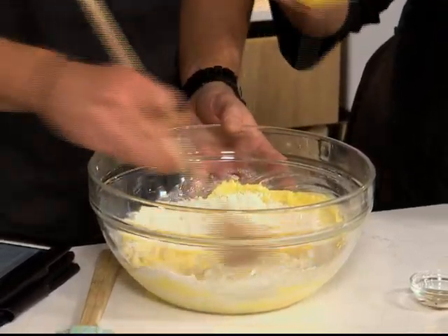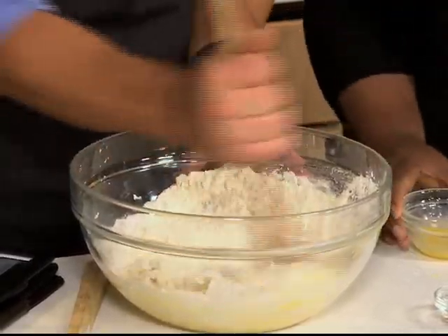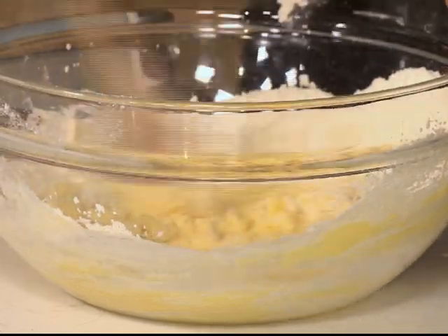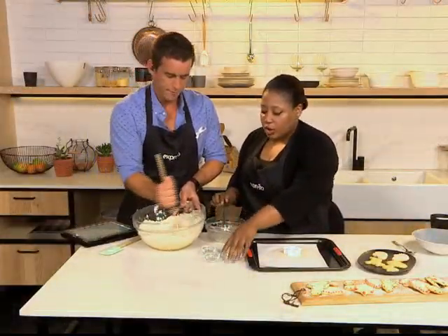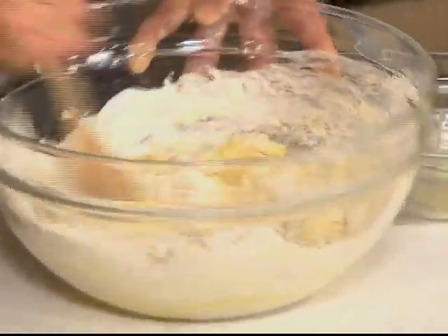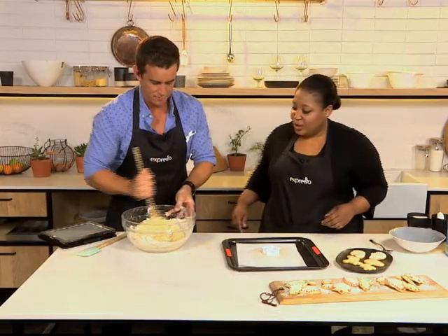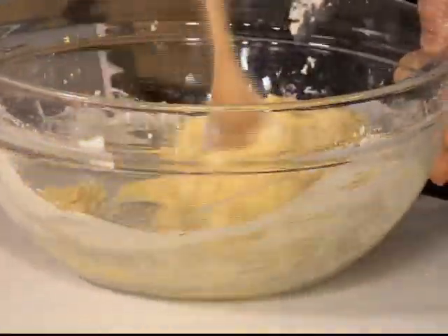Once you've mixed this together to form a dough — which will happen in a few moments — add the rest of the flour and mix until it forms a dough. Then chill it in the fridge for about 30 minutes. Make sure you cover the dough and wrap it in plastic. It's quite a dry dough because you want that real snap in your cookie. Rest it in the fridge for about 30 minutes.